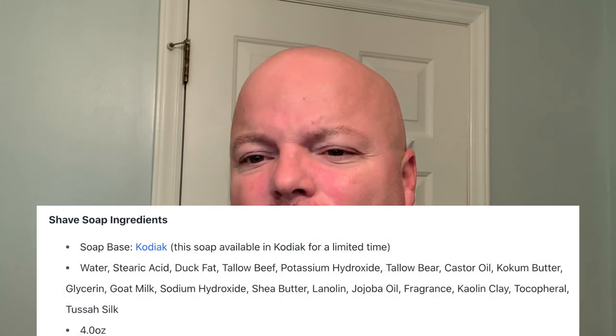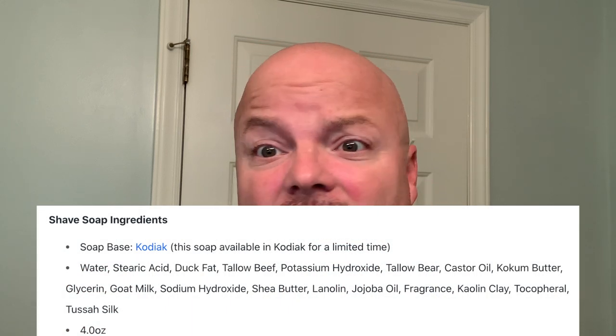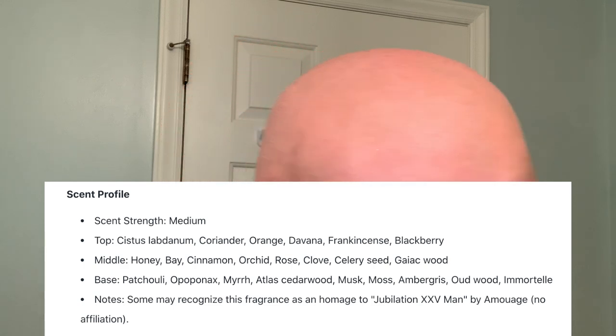We've got duck fat, goat's milk, coconut butter, shea butter — there's a lot of good stuff in here — your dragon tallow, your super blue MU, your chupacabra oil. This is a good performing soap. In my view in terms of the base and the scent profile, it smells great.